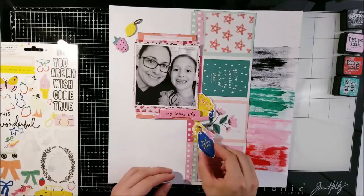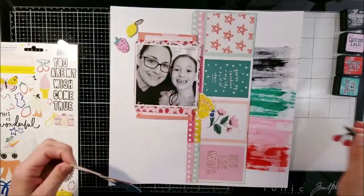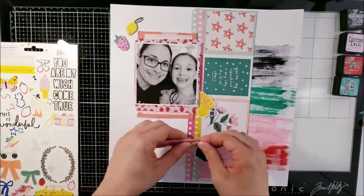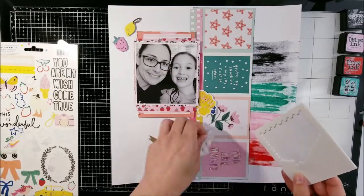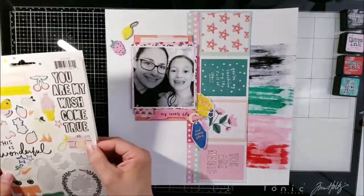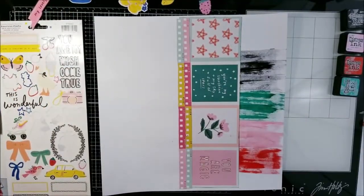Around this time, Zoom finally opened up for teachers to have a free business-type account so we could set up Zoom calls, and it all finally started to come together. For me, I strive on the unknowns — it doesn't make me struggle at all. I just kept an open mind, kept it very positive for my daughter and my students, and the outcome came out really well.